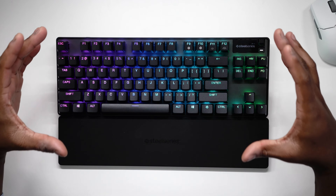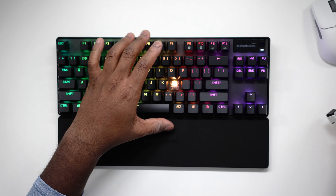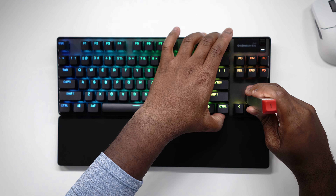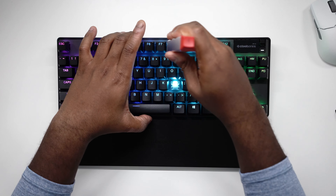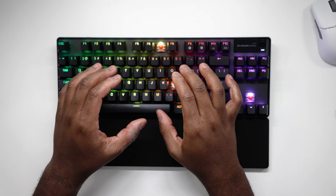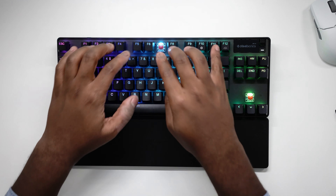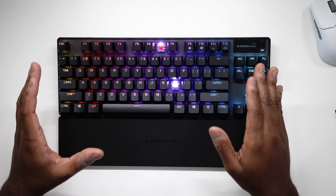The first issue I have with this keyboard — that I thought SteelSeries was going to update — is the fact that they did not add Omnipoint switches on the entire keyboard. If I pull off one of these keycaps here, and also pull off a keycap by these modifiers and the function row, you can see that you only have Omnipoint switches on the 60% portion of the keyboard.